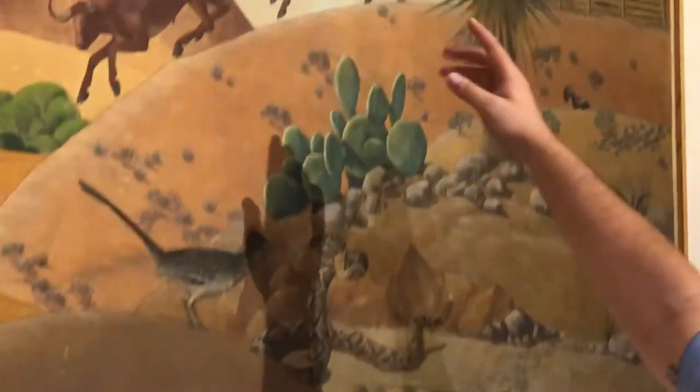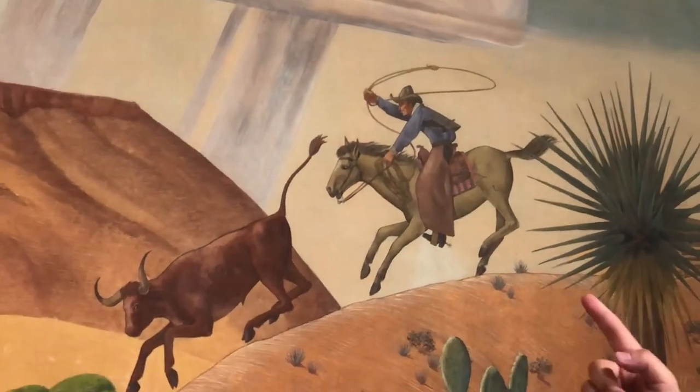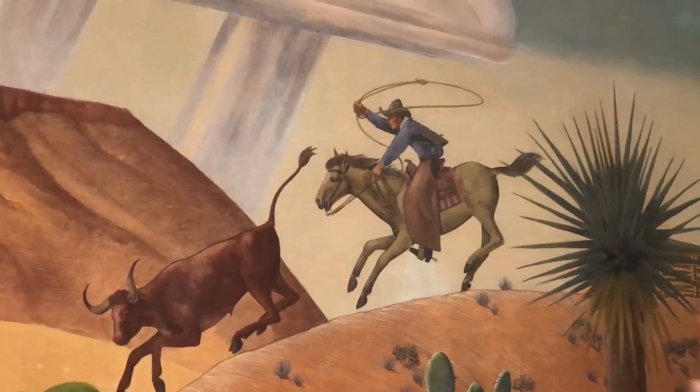Now, over here on this side, the cowboy's lasso is a complete circle — that's a curved line, and that represents movement.